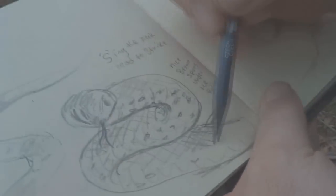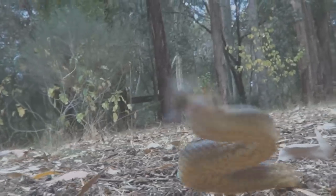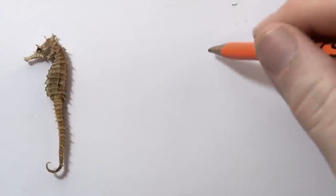Today we're going to draw a seahorse. Right here I am going to draw a seahorse.